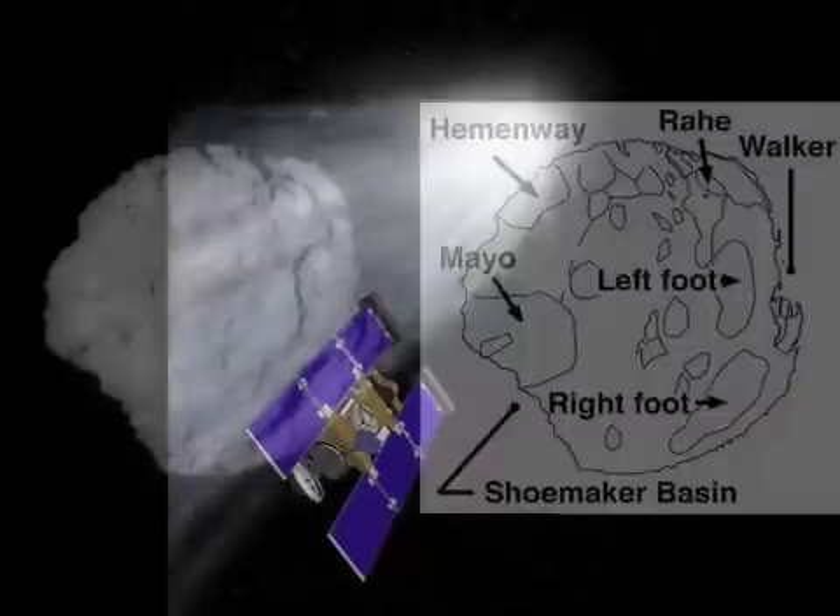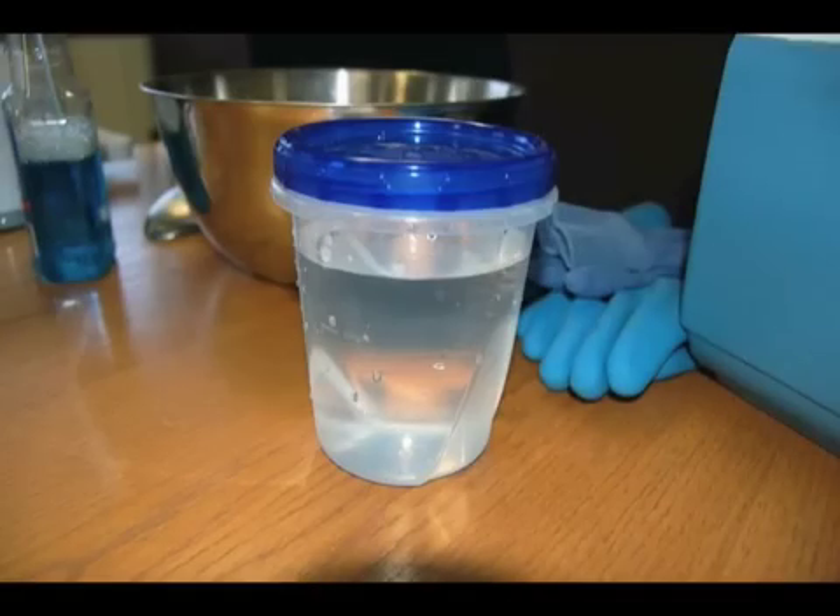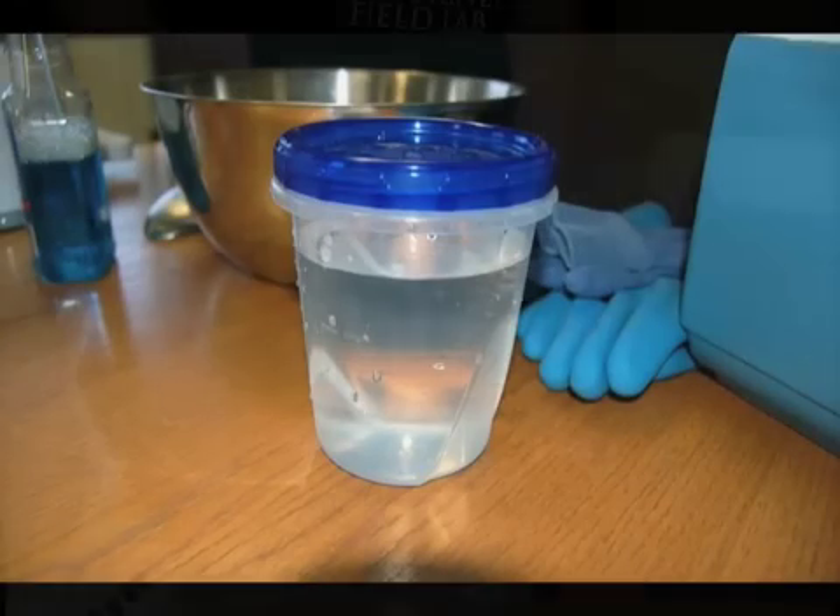In 2004, the NASA Stardust spaceship collected material from a comet known as Wild-2. The ship brought the so-called comet dust back to Earth, where scientists at the mag lab and elsewhere have been studying it for clues about the origin of our solar system.